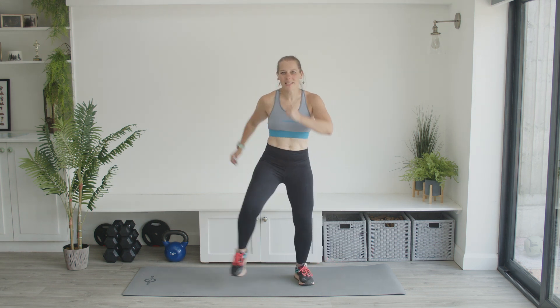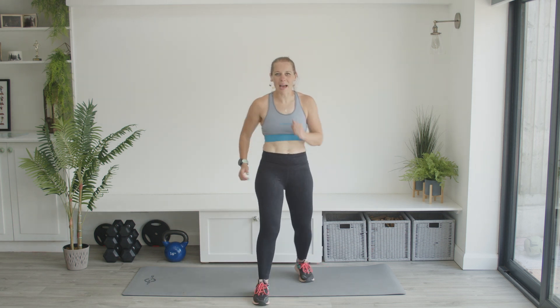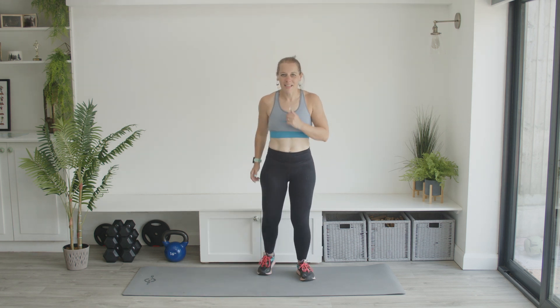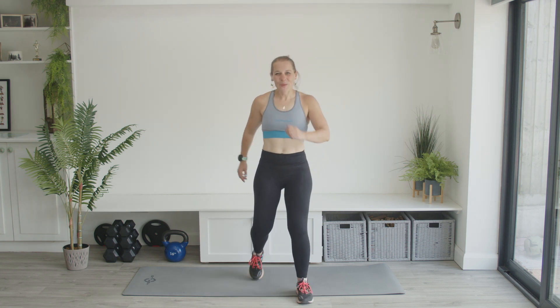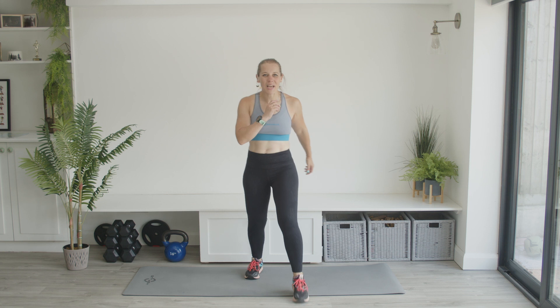Nice and wide — opening up those hips. Now forwards and back. Good, well done. And now switch the leg that you're leading with — it's getting complex. Don't worry, it doesn't get any harder than this. Do whatever comes naturally to the arms.